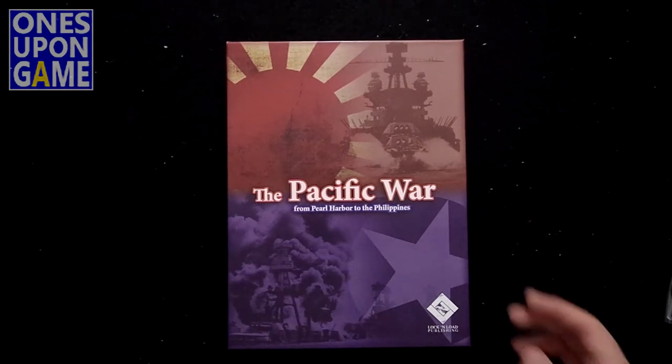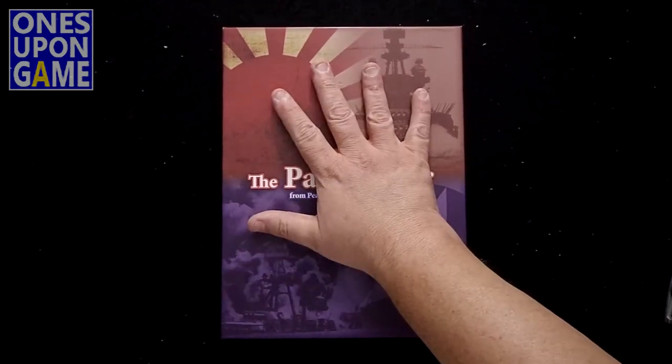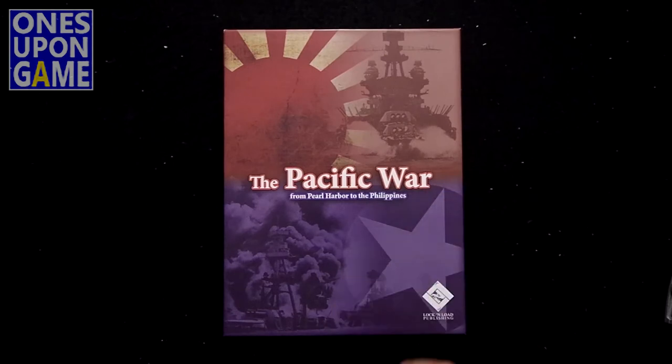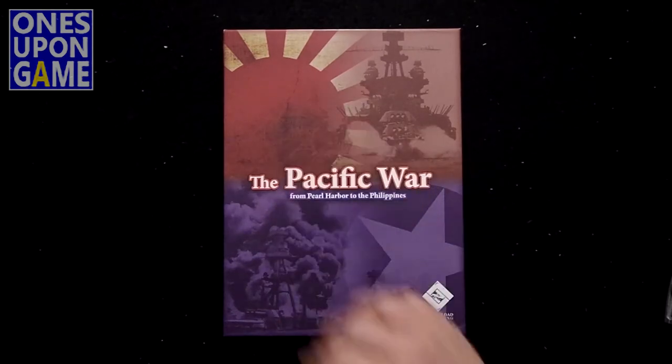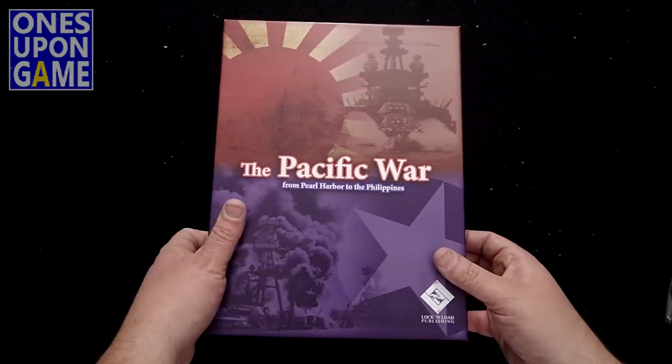Obviously I took off the shrink. Let's see what's inside. Nice box — kind of a nice matte finish, not too shiny. Obviously you've got the rising sun there and the American Army star there.